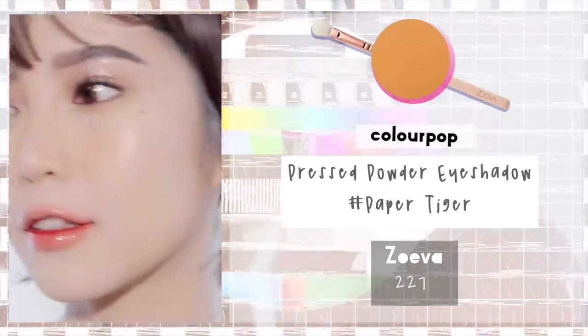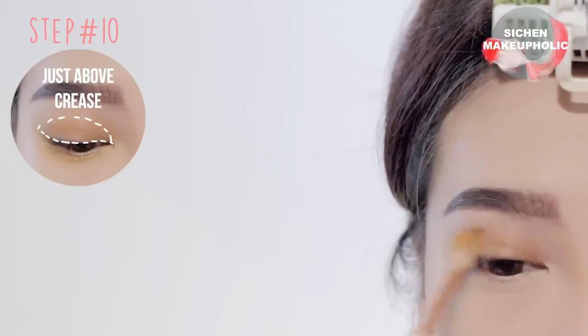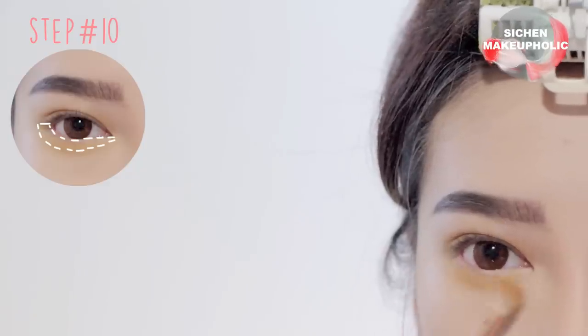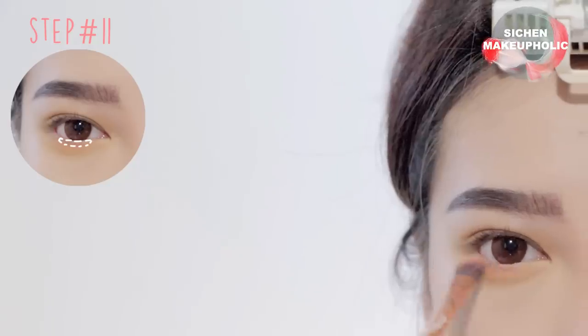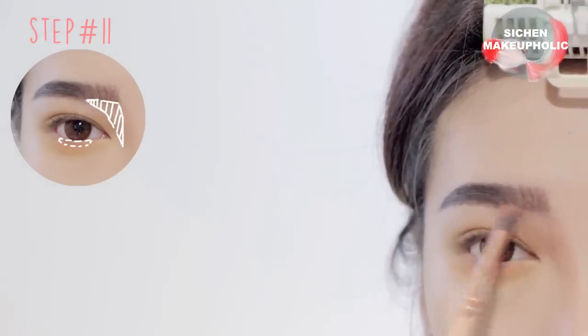Moving onto the eyes — apply a yellowish brown color just above your crease and bring it down to the lower lash line. Next, apply a pastel color onto the center of your lower lash line, and use whatever's left on the brush to apply it onto the side of your nose bridge.